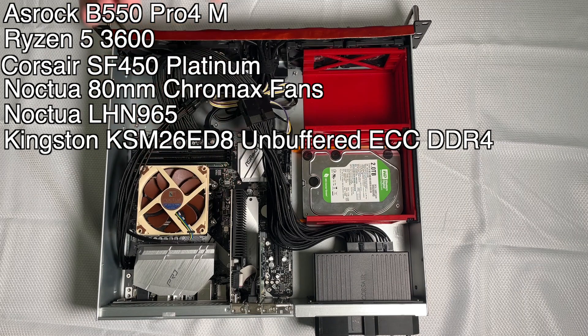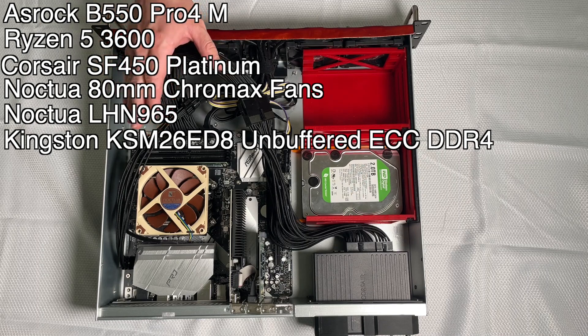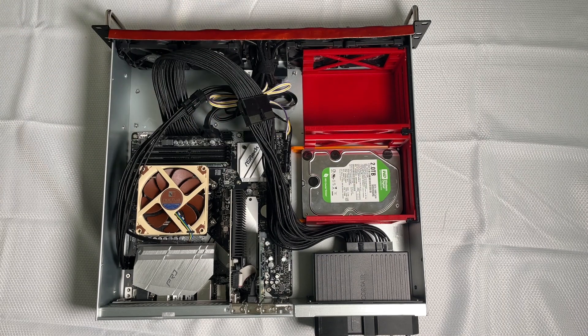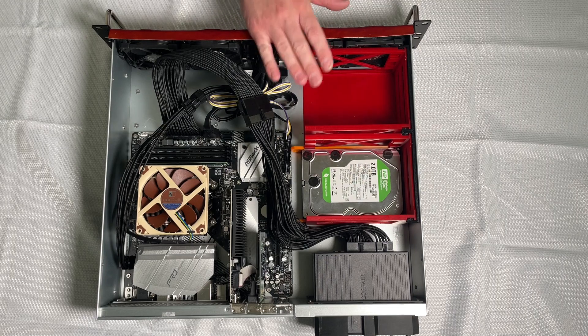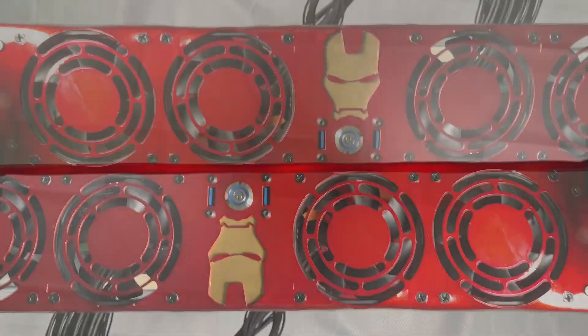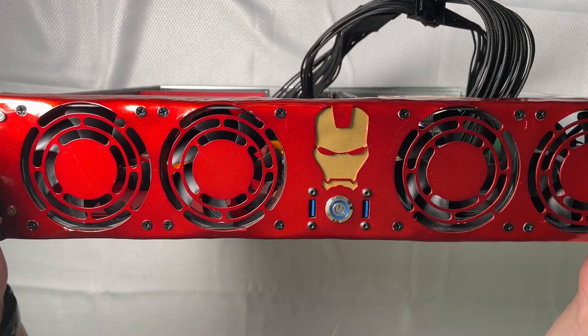My graphics card is exclusively for getting video output — I'm not planning on doing any graphics-intensive processes on this system, so that's just a cheap GeForce GT 710 going back a ways. With new graphics cards being impossible to get right now anyway, going to old stock is a relatively easy thing to do. I've got space for six total 3.5-inch hard drives in custom-made 3D printed hard drive enclosures, and what you saw at the very beginning is a custom laser-cut front plate.